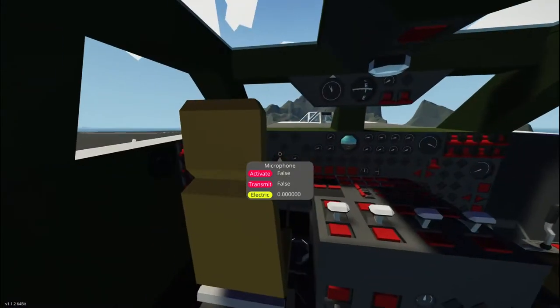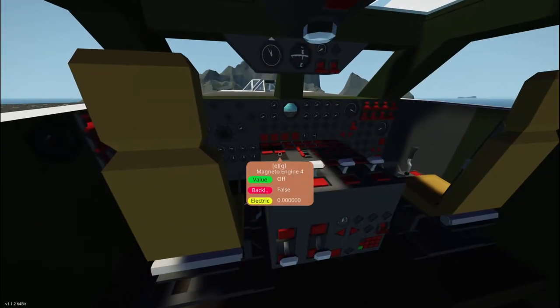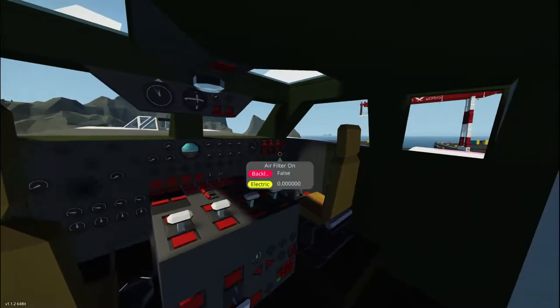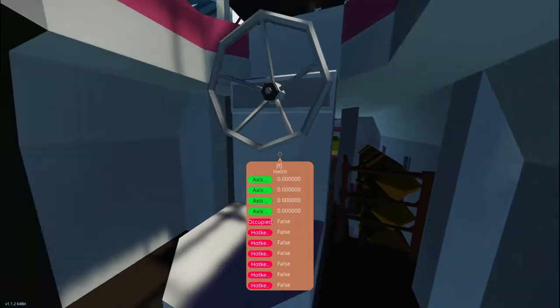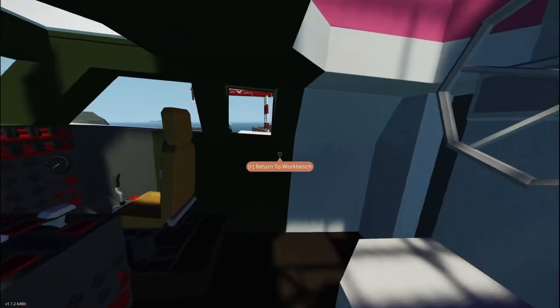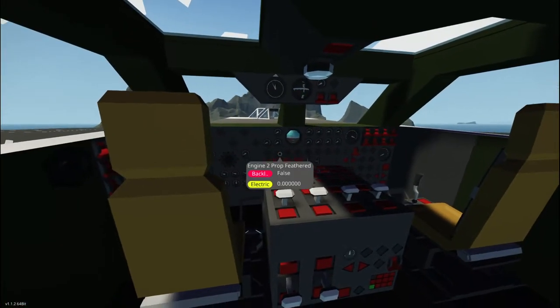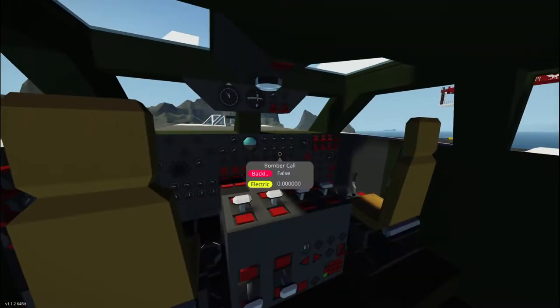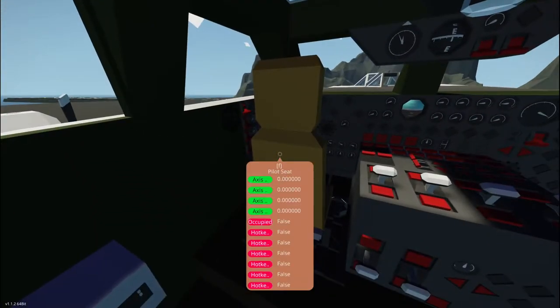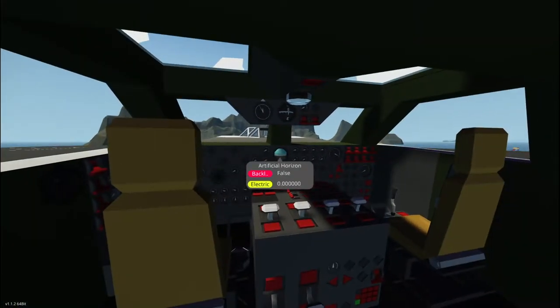Let's go ahead and skip the whole part of starting the engine and get it into the air, because what I want to show you is the bombardier. I'm going to skip to what's new, and then in a later video we'll go ahead and tour the whole thing and go through step-by-step all the stuff we have going on here. So let's get into the air.